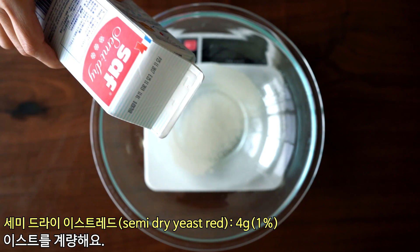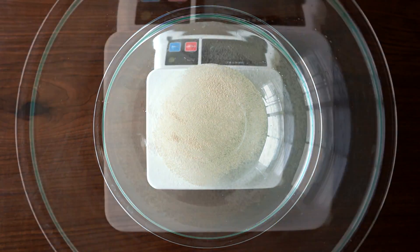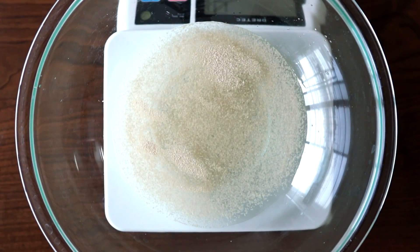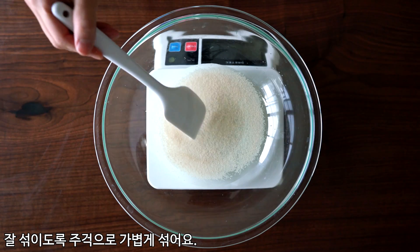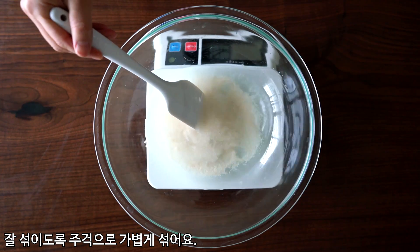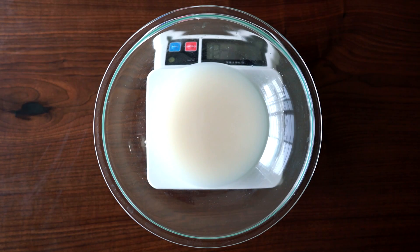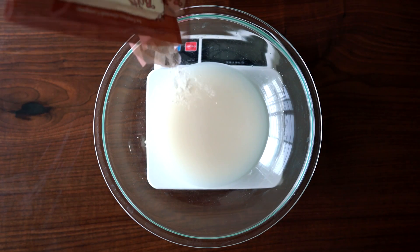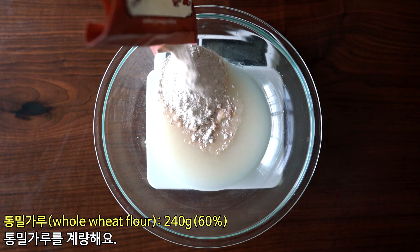I'm gonna get a look at the egg. It's a bit of an egg. The egg is ripe. I'm gonna get the egg.